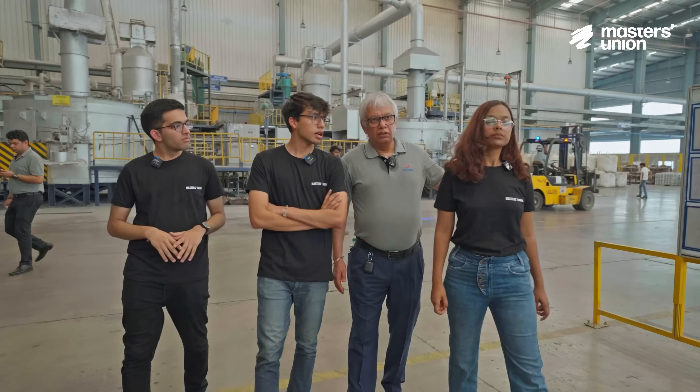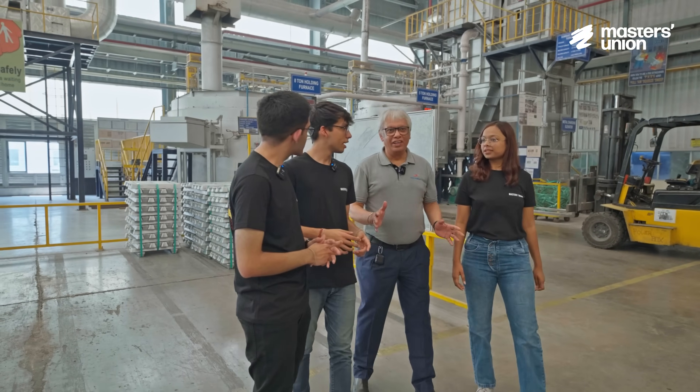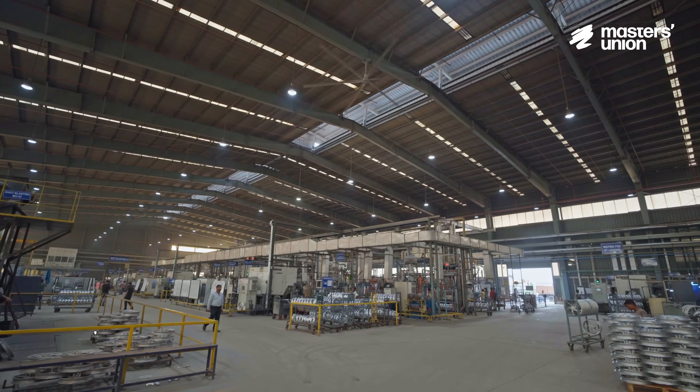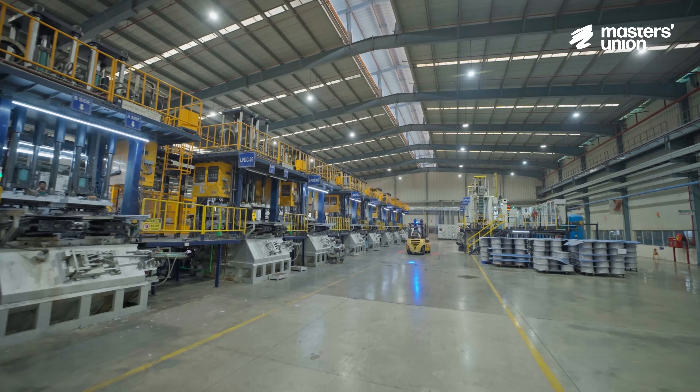Since alloy wheels are such a big part of the business, let's understand how they're actually made. We are at the Tirupati plant of Rockman, which is one of the largest plants. It has been strategically located to cater to four-wheeler customers around the south, as most of them are located in this area.